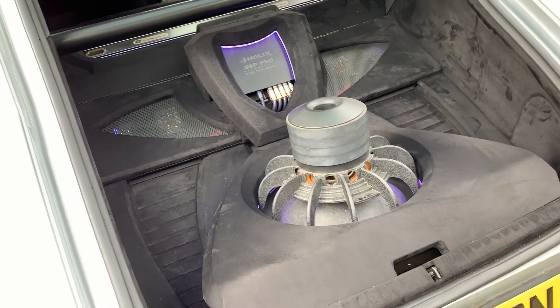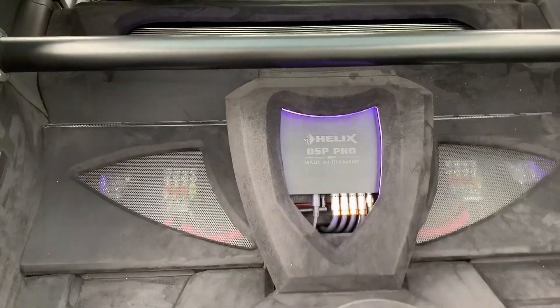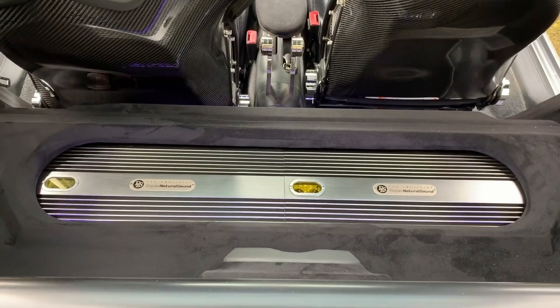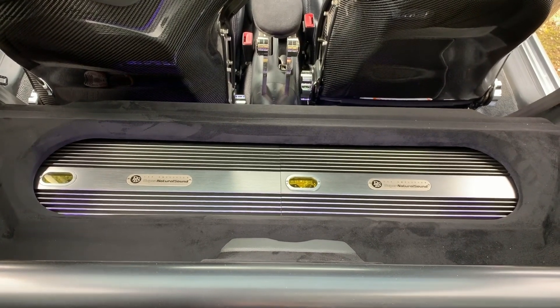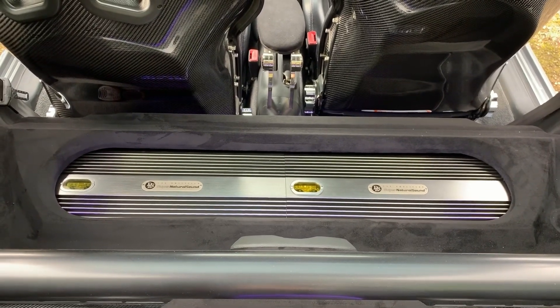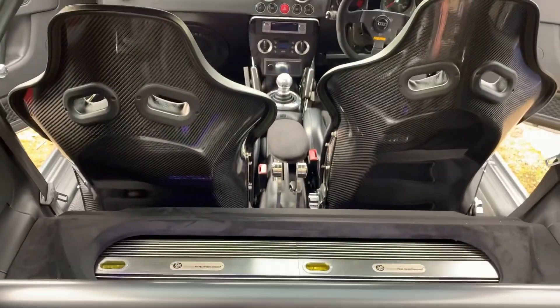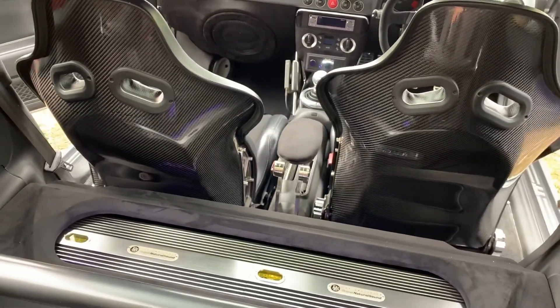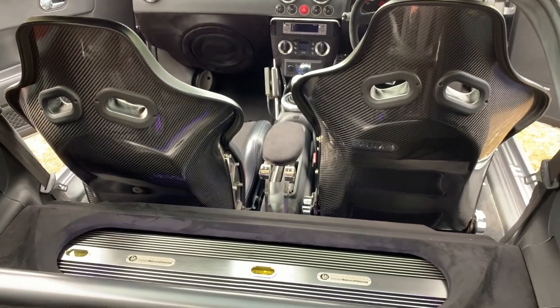This is the Helix DSP Pro power distribution, and that's where we have the amps. Two DLS A2s on top — one running mid, the other running tweeters. Underneath we have same-sized DLS A5s, three-channel amps. The two stereo channels bridged run one mid-bass up front, and then the single channels run one sub each — one runs the front sub, the other runs the rear sub.